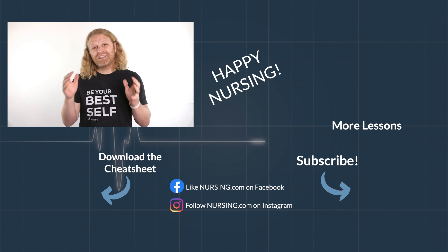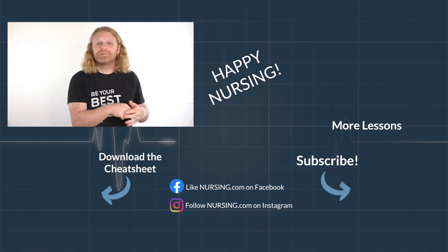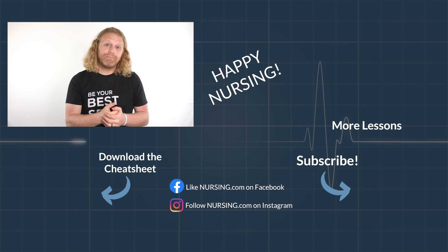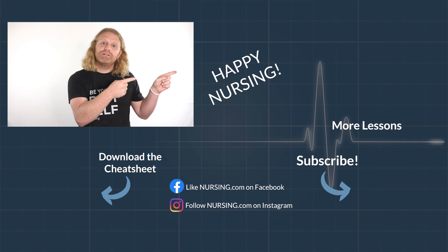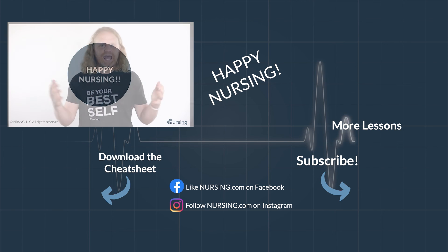Thanks for watching another nursing.com lesson. Click the link below in the description to watch thousands more lessons over on nursing.com. Be sure to hit subscribe and the bell to be reminded when new lessons come out, and click the video here to keep learning. Happy nursing.